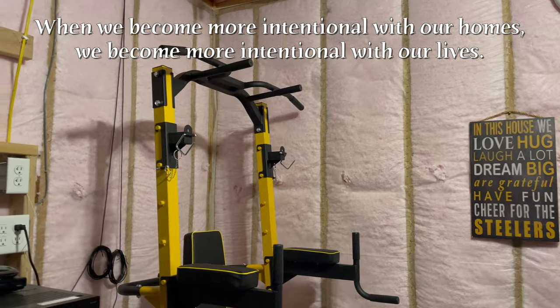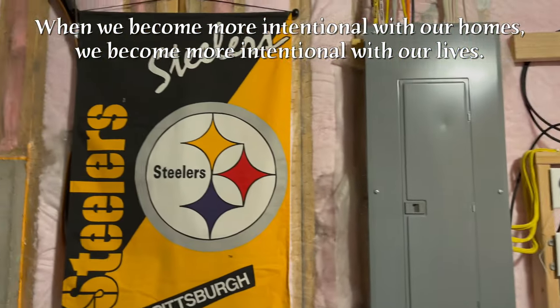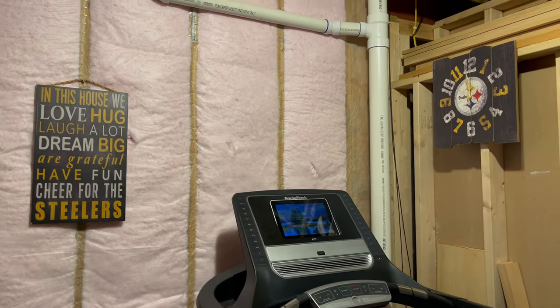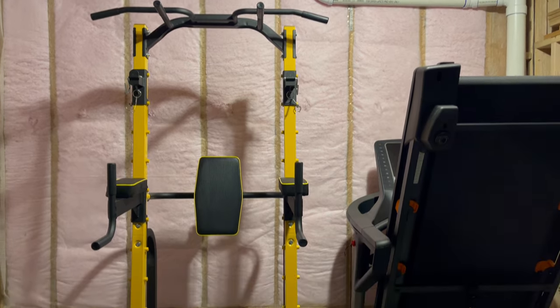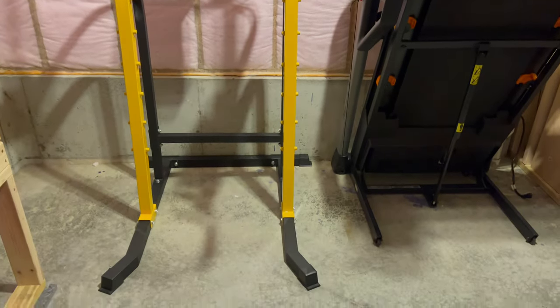When we become more intentional with our homes, we become more intentional with our lives. While I challenge you to consciously choose to create the life you want, I also know it's not as easy as creating a dedicated home gym and setting fitness goals. There's actual work to do in and out of the workout room. No Peloton required.